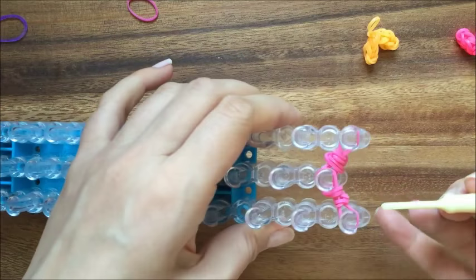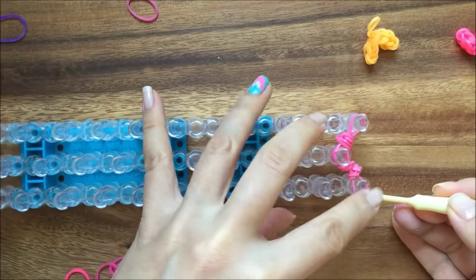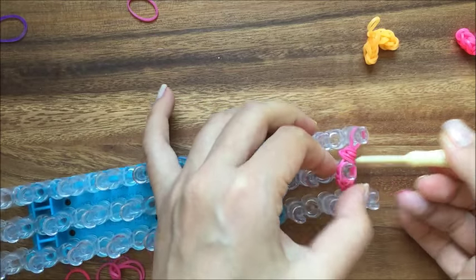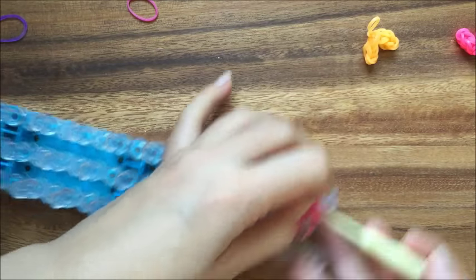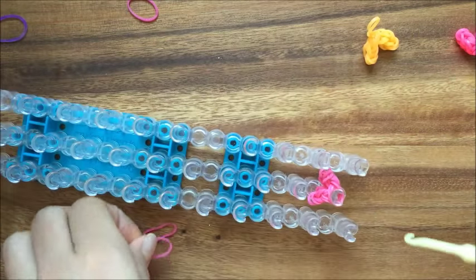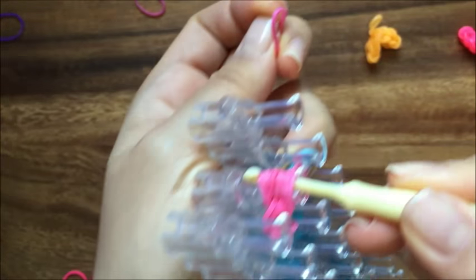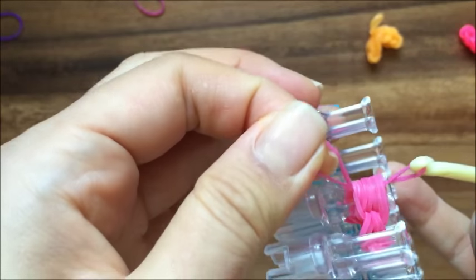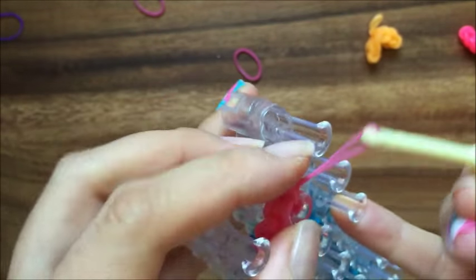Now we're going to take the last side that we did and take these two rubber bands and put them over onto this peg. Then take these two rubber bands and put them onto this peg. Now we're just going to reach our hook into the middle, pulling a rubber band through and creating a slipknot, just like that.